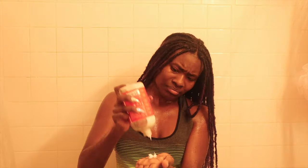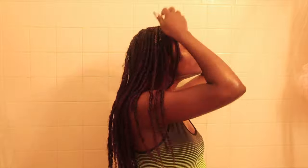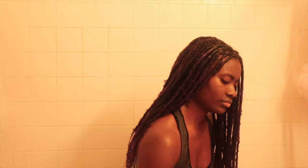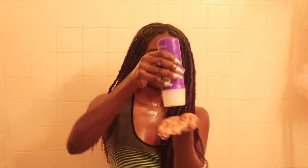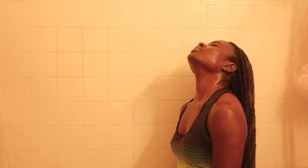Now for my favorite thing ever — deep conditioning! I just take the conditioner and put it in different sections of my hair. I section my hair into four parts and apply the Aussie Moist Three Minute Miracle conditioner, running it through to where my natural hair ends, with whatever's left going toward the rest of the hair. After deep conditioning for about 10 minutes, I went back in the shower and rinsed everything out.